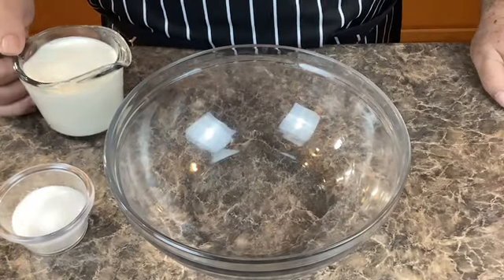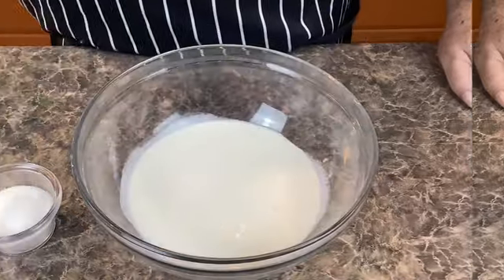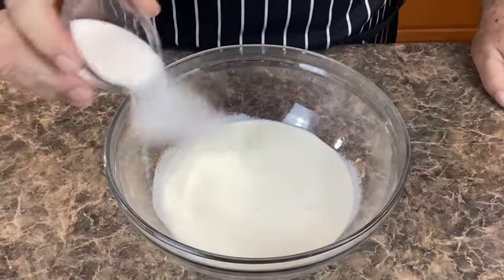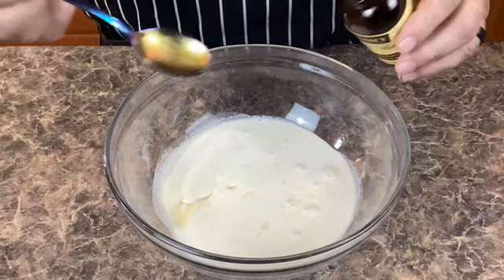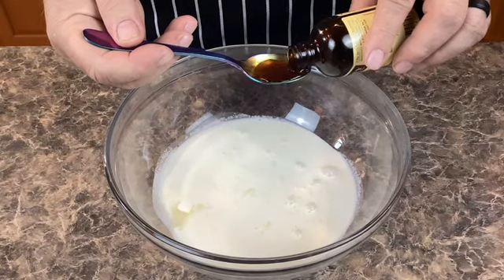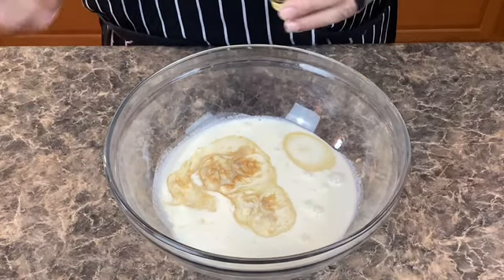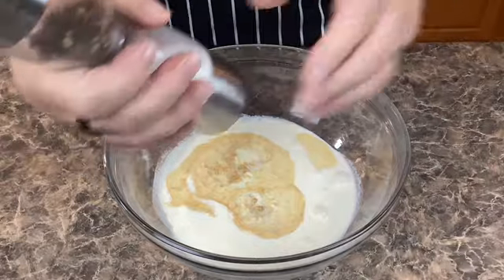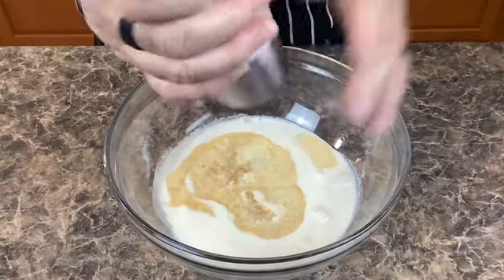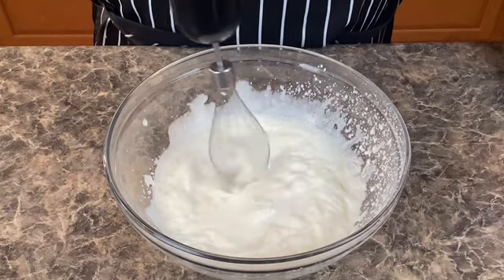Next, take one cup of heavy whipping cream, add one quarter cup of sugar, and add one teaspoon of vanilla. Then we are going to whisk this all together to make our homemade cool whip. Add a pinch of salt. We're gonna whisk this until it forms nice peaks.